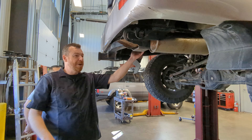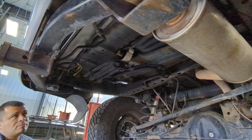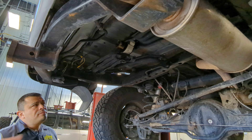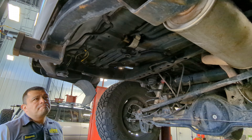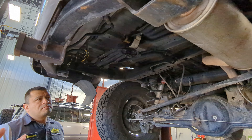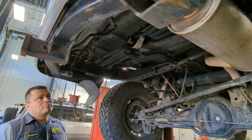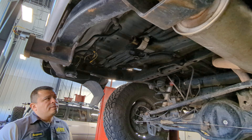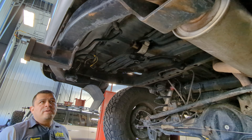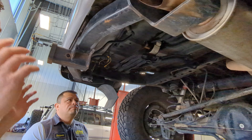On the factory spare tire winch, we know our Slee Off-Road bumper can retain it if we want to use a secondary spare. If we plan to add a secondary fuel tank later, we may choose to remove it now to clean up clutter. Brian chose to remove those items while the vehicle is up in the air. We're going to get everything taken down and clean up the frame.